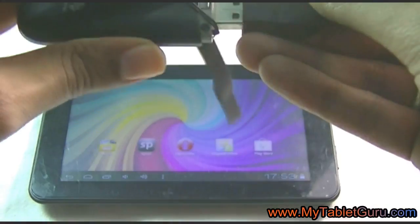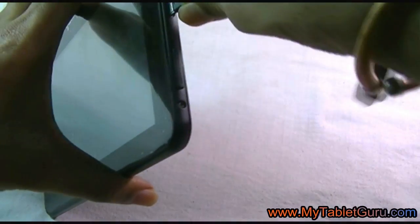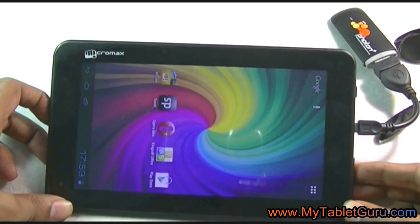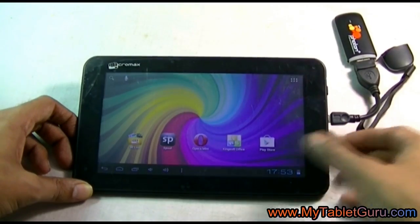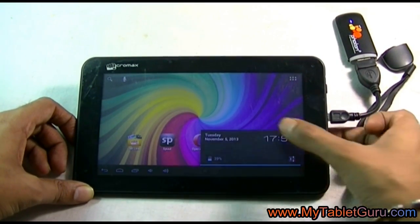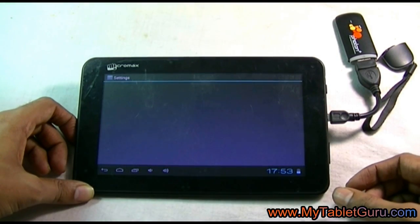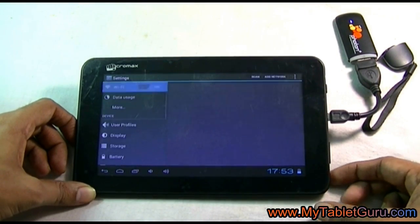First of all, we need a mini USB to USB converter. Now connect the dongle to the tablet. On the tablet, select Settings and go into the Settings menu.